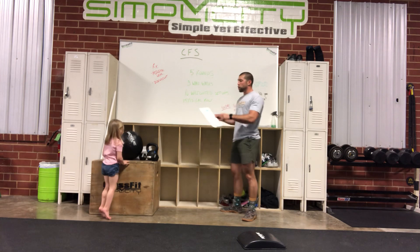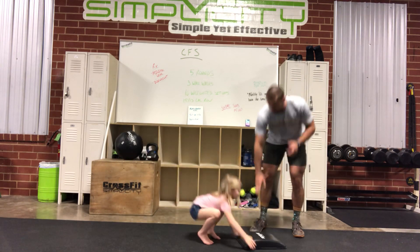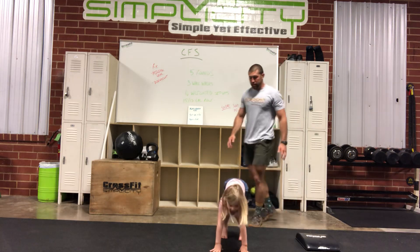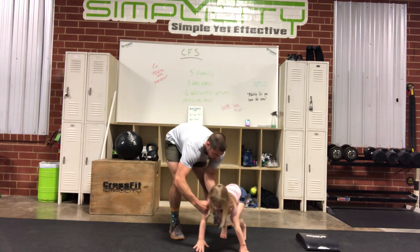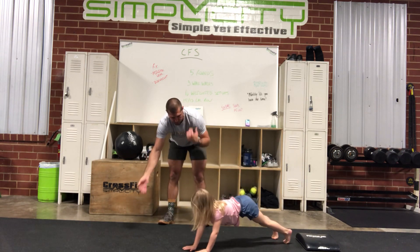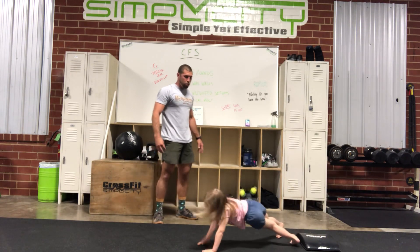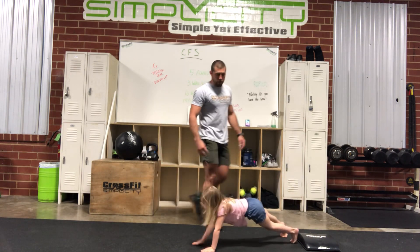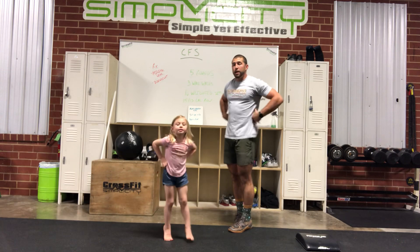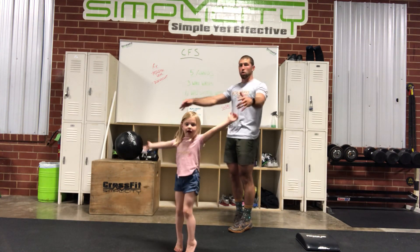Madison, can you get down in your push-up position and show us the plank shoulder tap? Feet out, back straight — she's going to alternate touching her shoulders. One, two, three, four — keep going — five, six, seven. Good job! So we're doing 30 plank shoulder taps: tight stomach, tight back, try not to swing too much in the hips. Right hand to right shoulder, left hand to left shoulder.